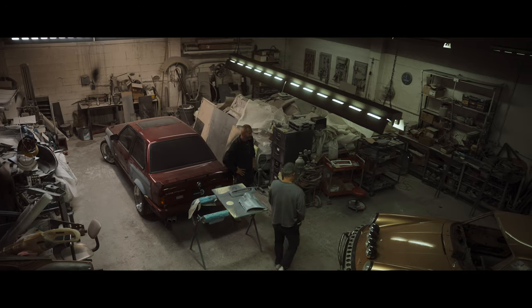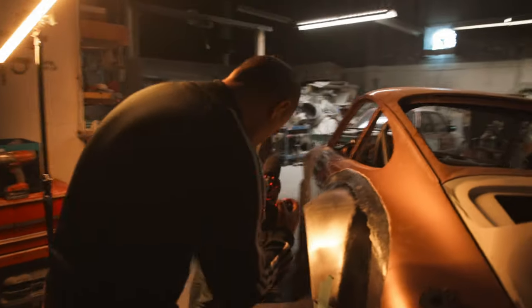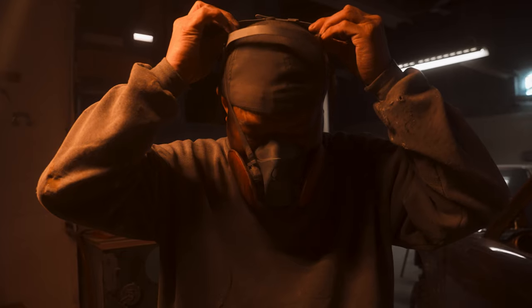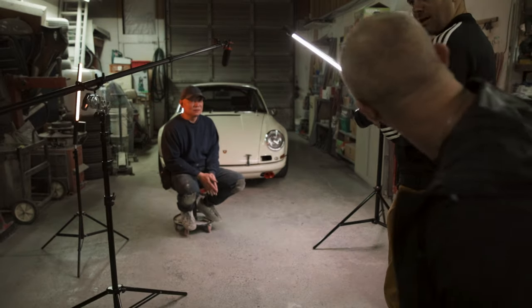My general approach to lighting these YouTube videos and most doc-style videos is to take whatever available light and ambient environment there is, and then supplement it with a little bit of my own — as opposed to building the lighting from the ground up, lighting every component of the scene. I used to use a four-foot Quasar tube, but now I have one of these Pavo tubes. I love it just because of the convenience. It goes back to that ethos of slimming down, making things simpler — battery powered, wireless, tiny package. It makes all the difference when you're making these kinds of videos.